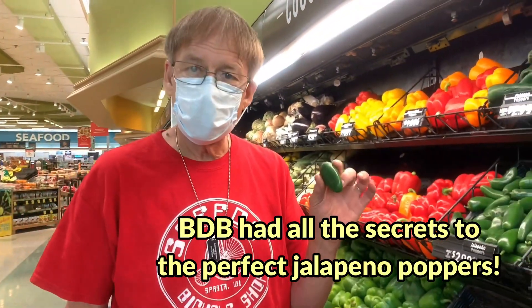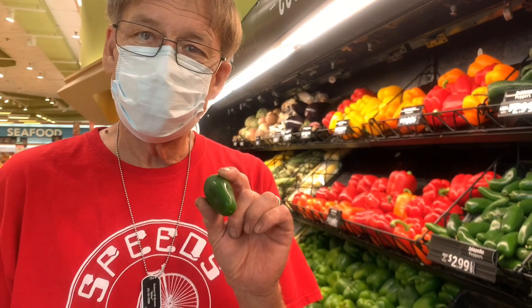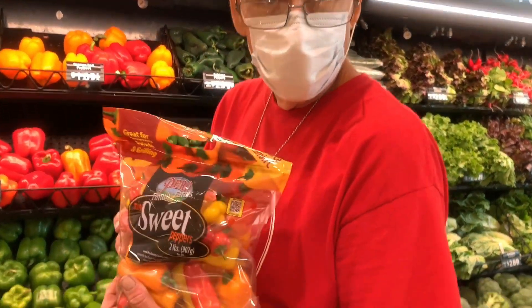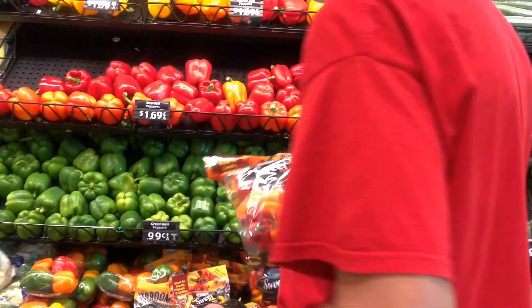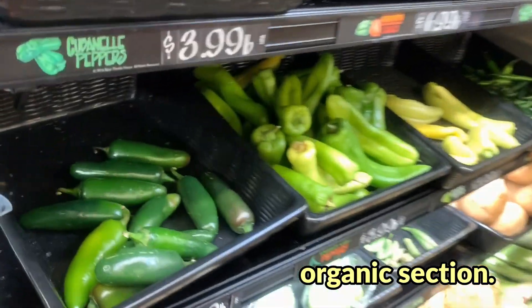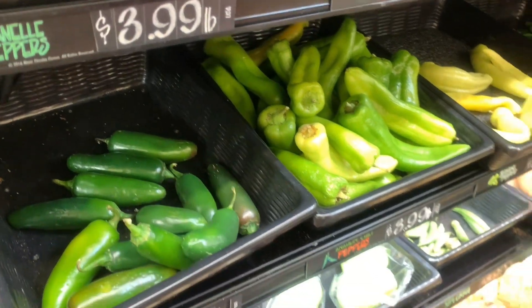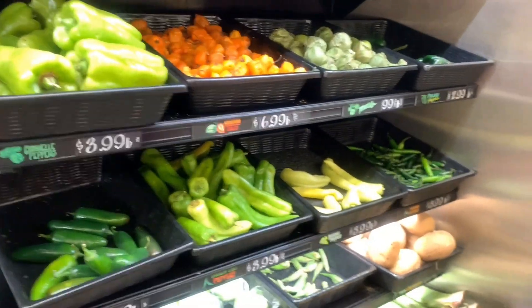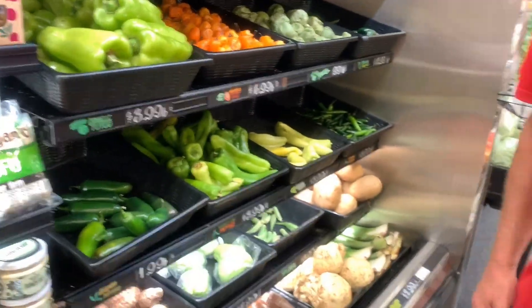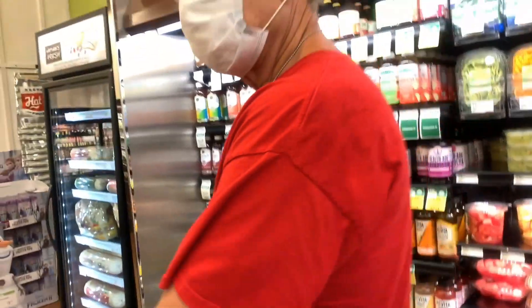We're going to pick out small jalapeños because you're going to wrap these with bacon — if they're too big, your bacon won't be long enough. I'm also going to make some sweet peppers because they're not as hot or spicy. We've got these little mini bell peppers. We don't have a big crowd to feed, so we'll make more sweet pepper ones. My fiancé doesn't like the spicy stuff, so we got three ladies.